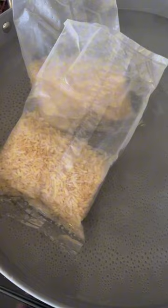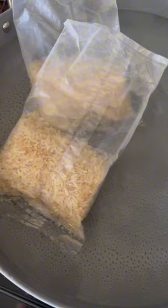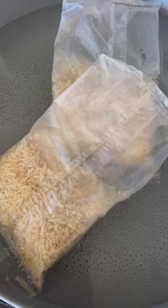We're gonna add two boiling bags of rice. Say what you want, but four bags for two dollars — we're only using two of them, so that's a dollar. And I know these don't get mushy and they cook good for me.